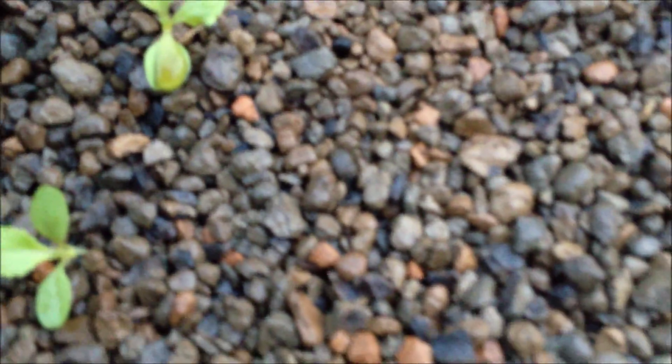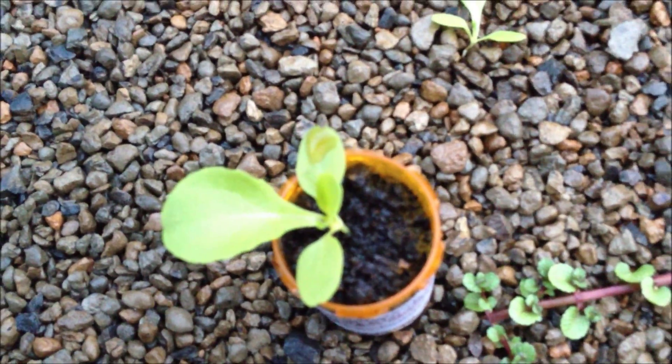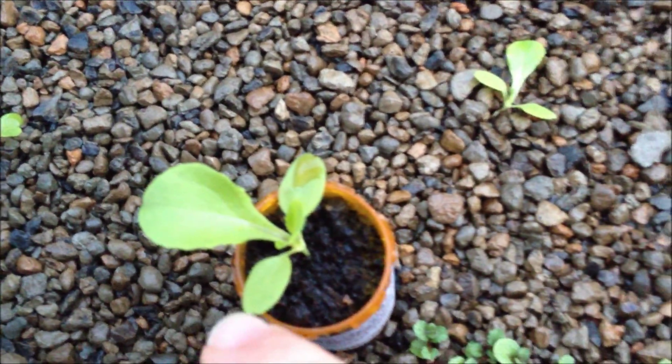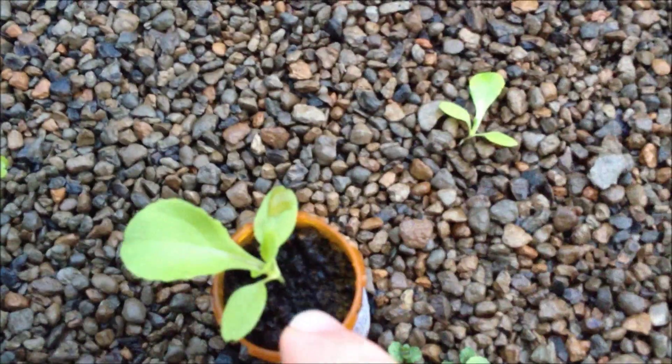These are some of the larger ones, and I did one different where I put it in a bunch of worm castings with a rope going through the bottom of the container to wick water up from the grow bed. That's the difference it makes — it's easily three times as big as any of the other ones. I think in the future I'm going to be using wicking beds to do this.